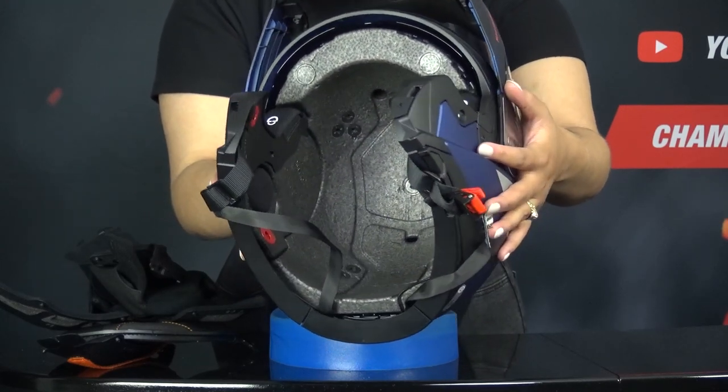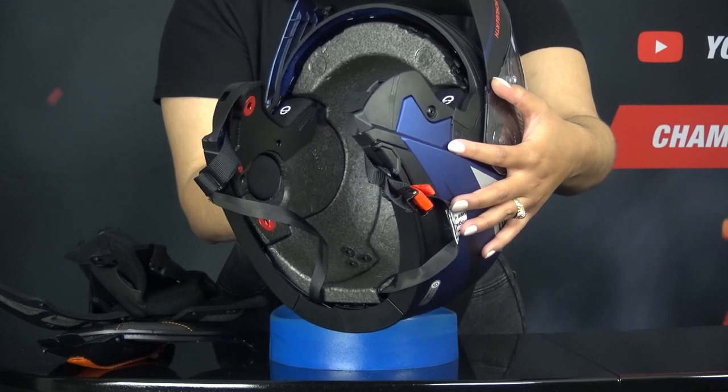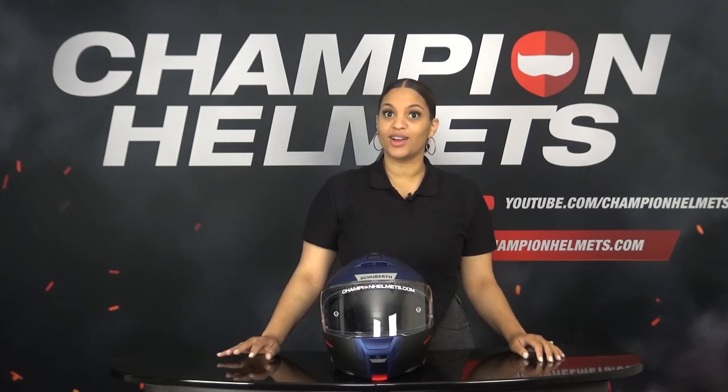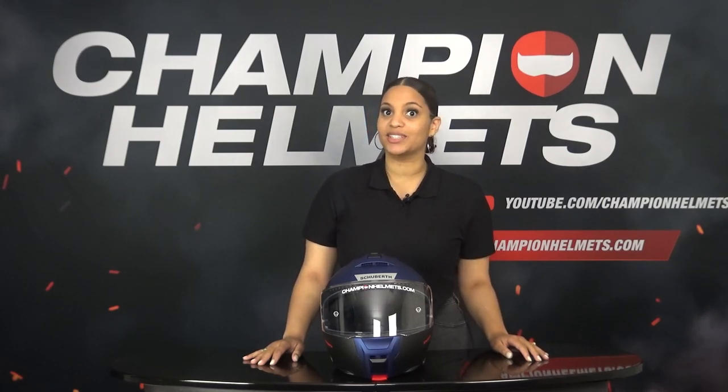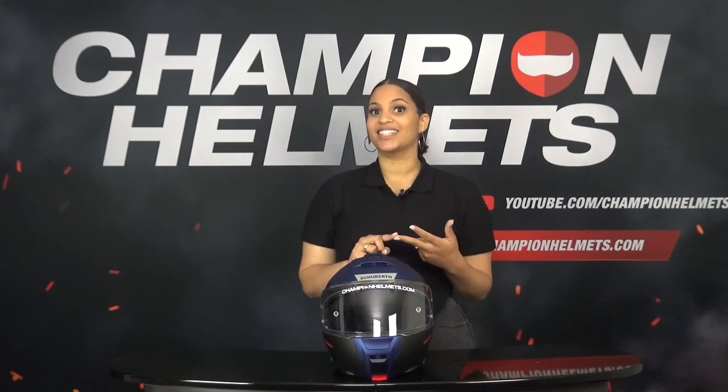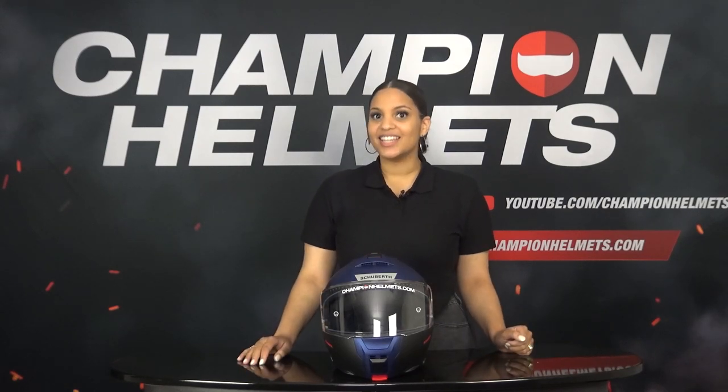In the EPS shell we also see the speaker pockets for the installation of a communication system. The Schuberth C5 has a starting price of €629 or around $550 for a solid color, and €729 or around $630 for a design color. This is quite comparable to its competitors. The C5 will compete with the Shoei Neotec 2, the HJC ARFA 90S, the Scorpion Exo-Tec, and other high-end modular helmets. The C5 is positioned as a touring helmet suited for both short and long distances. Schuberth claims improvements in the areas of aerodynamics, visor, ventilation, and noise isolation. Let's see if that really is the case.